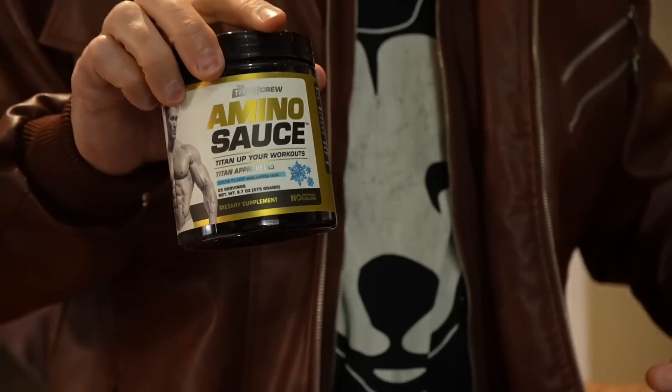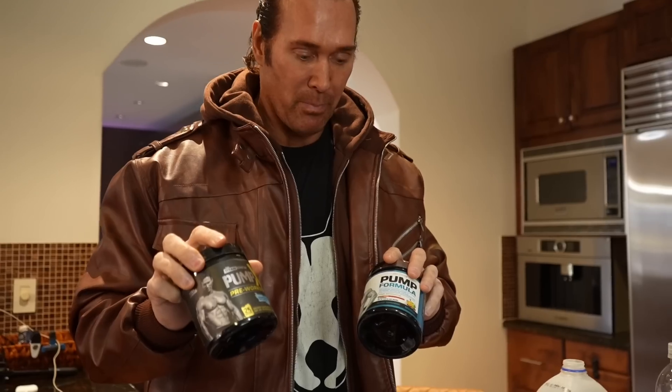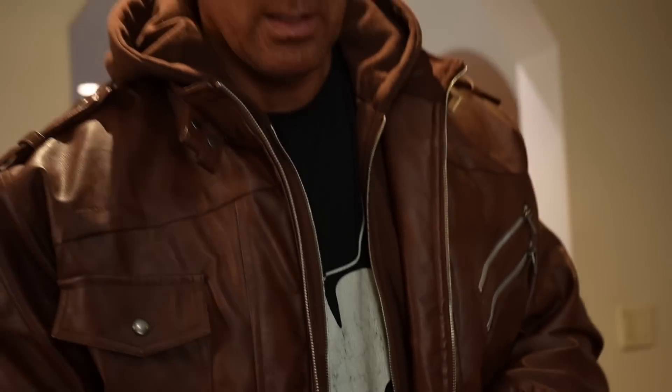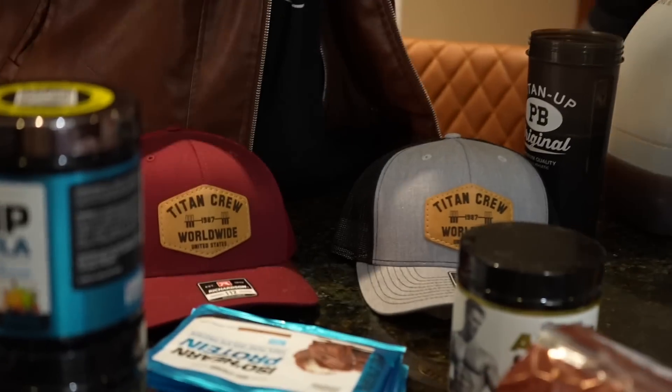I will do this sauce all day long. I do a couple scoops in all my waters so it's that IV kind of continuously feeding my body those branch chains. And then energy-wise, my pump — both X or no X — simple enough. Done. See you guys later.